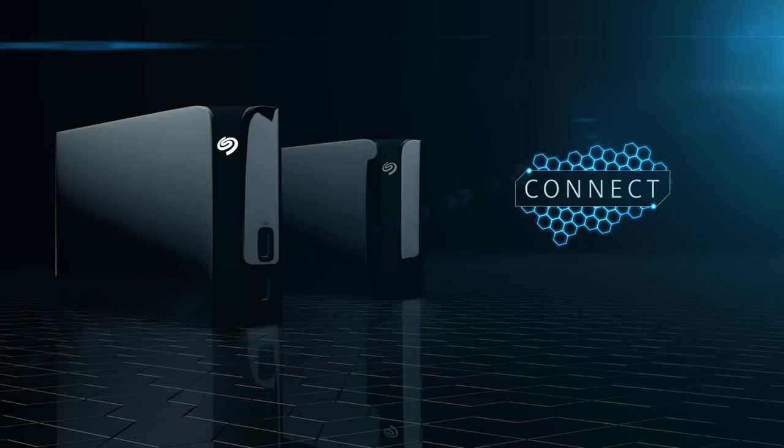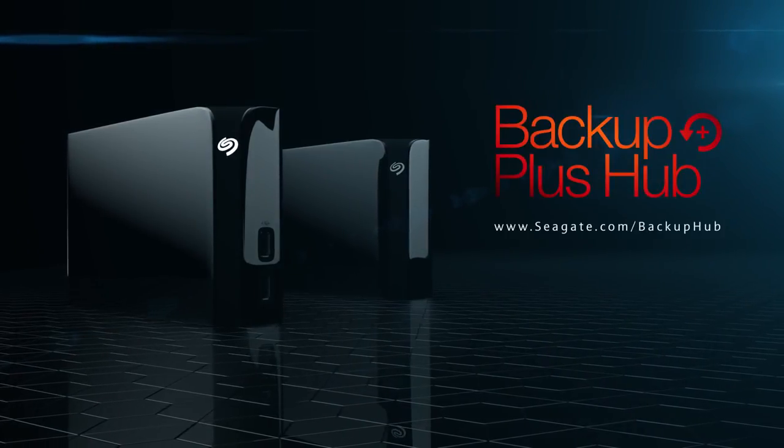Backup. Connect. Recharge. Seagate Backup Plus Hub.